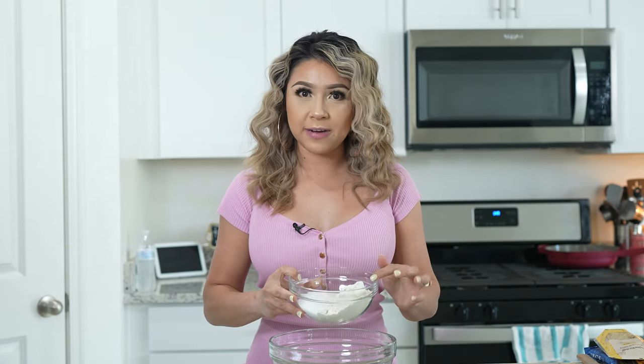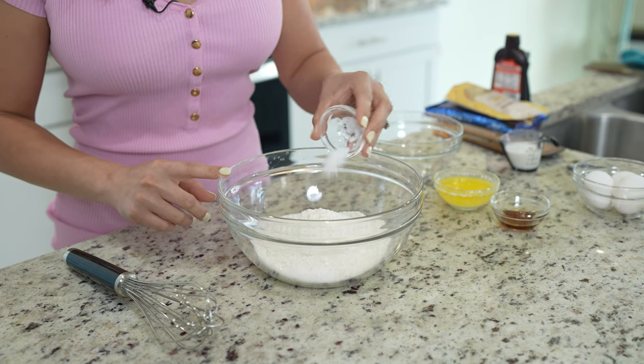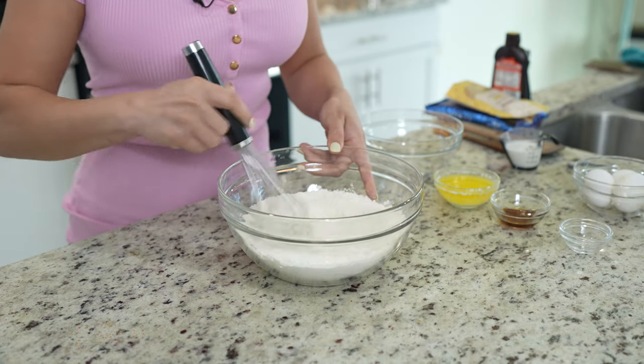First, we're going to begin by making our waffle cone mixture. In a bowl, we're going to add one cup of all-purpose flour and three quarters of a cup of sugar. To that, we're going to add a quarter of a teaspoon of salt. Now we're just going to mix it and set it to the side.